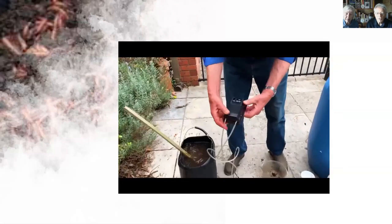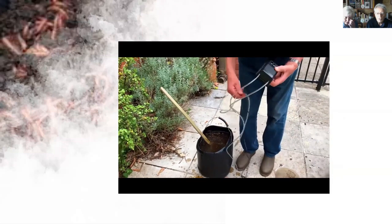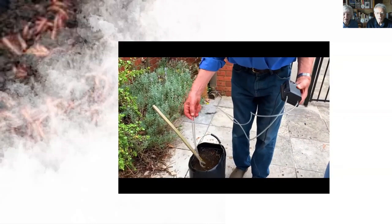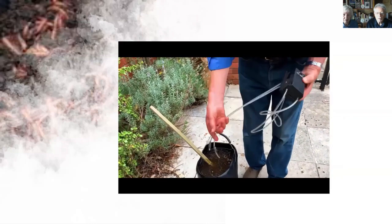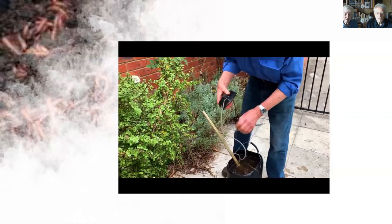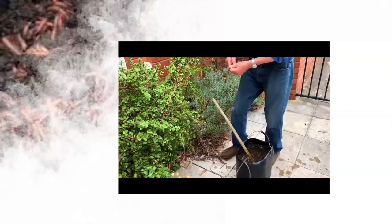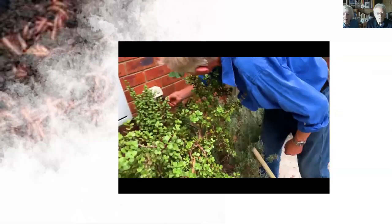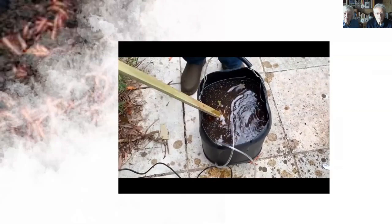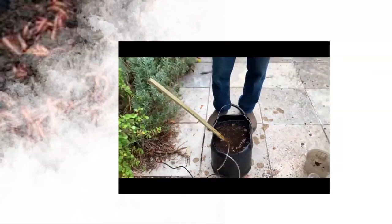Then we have a thirty-dollar fish aerator from the aquarium shop — it's an aerator, not just a pump. It has two hoses with lead weights to clip down to the bottom. Plug it in — you can do this inside or outside. It just gently aerates, and after 24 hours that will be a beautiful brew ready to use.